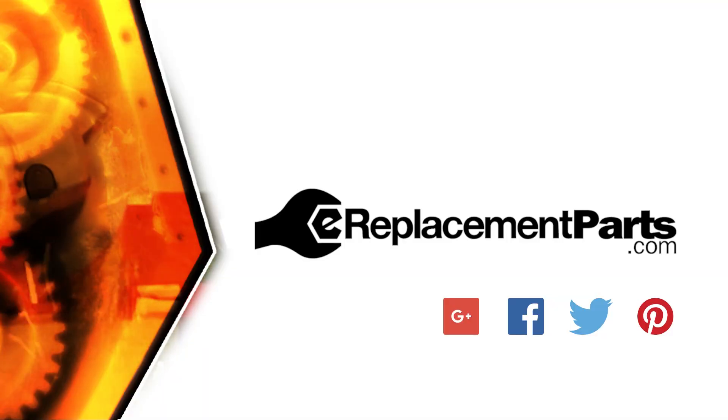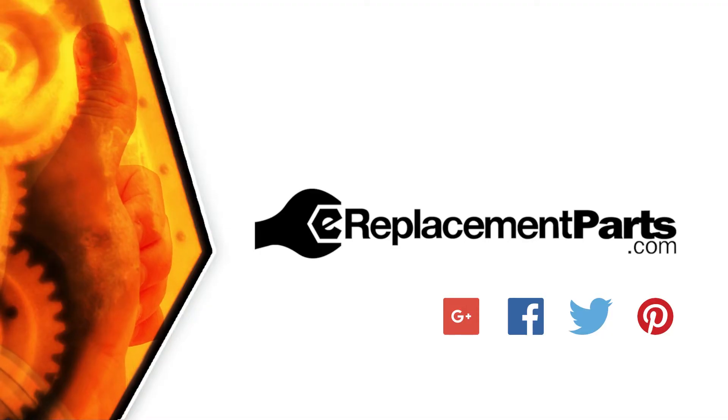And that's how you can install a new ball bearing in your power tool. Be sure to check back often for new videos and expert advice. If you found this video helpful, give us a thumbs up and leave a comment.